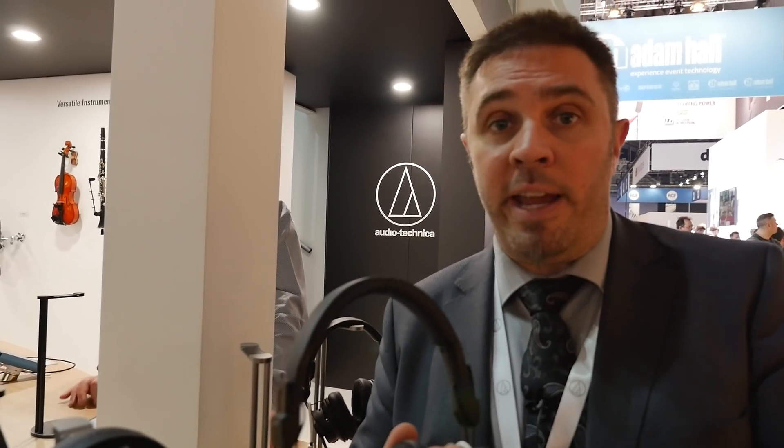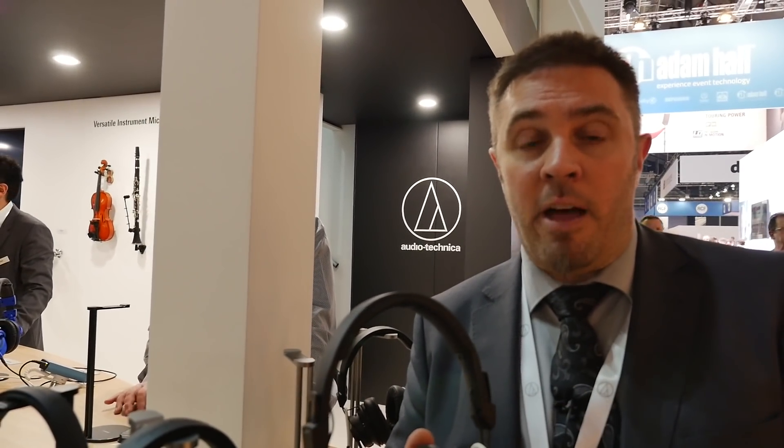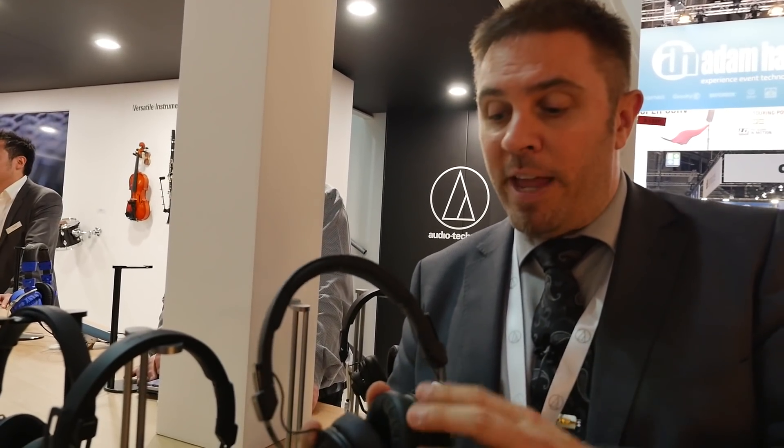Based on the M60X headphone design, we added a broadcast-ready microphone on a boom to be used by on-air and on-screen talents. Another reason we chose the on-ear design is that these talents have to be on screen at the same time — prior to the show, at a football game, Formula One race, and so on.